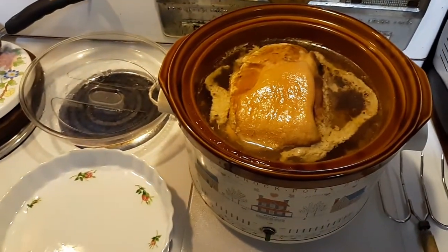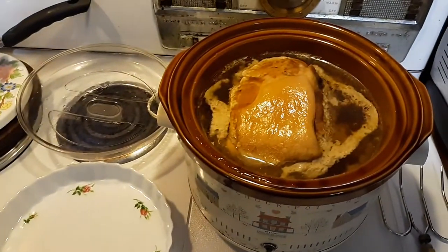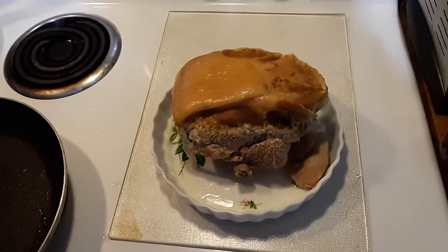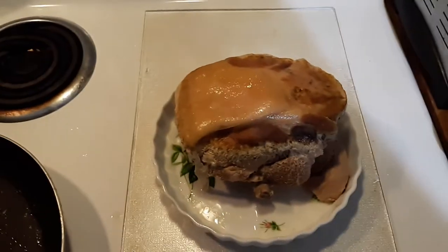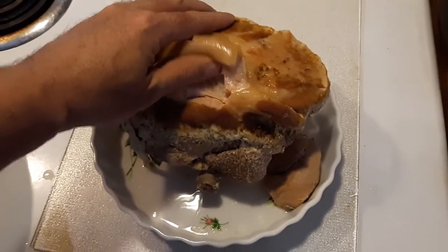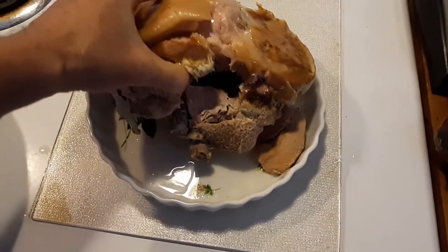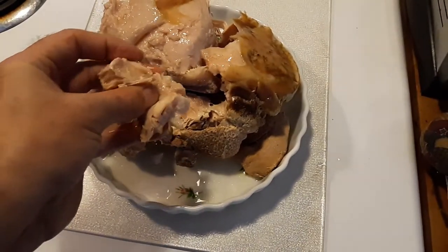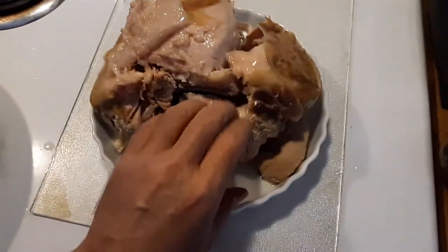I'm going to put it on this plate here so I can split it up. Now that I got it out, I want to show you what I mean about this stuff coming apart — this is the fat cap. Look at it, watch it fall right apart.